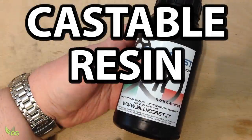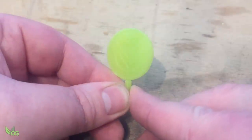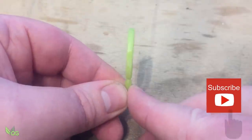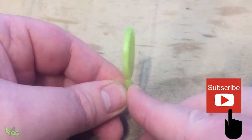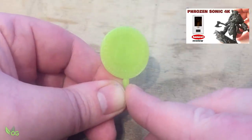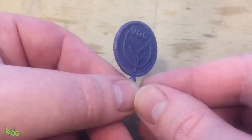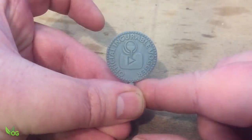And finally, in the yellowy greeny bluey orange corner, it's Castable Resin. You knew it was coming and here it is in the form of Bluecast X10. This one has been printed on the Sonic 4K, so it's had every opportunity to stand its ground against the chiselled form of wax and the godlike physique of 4K resin.